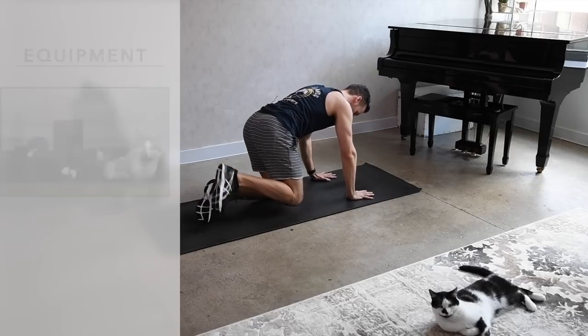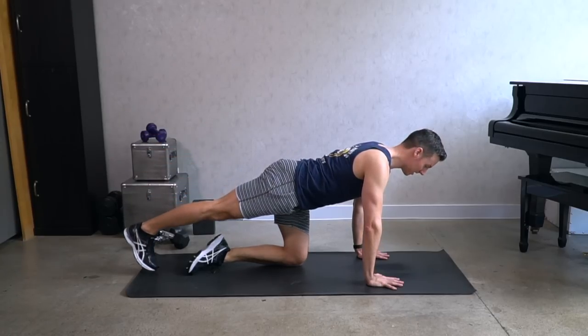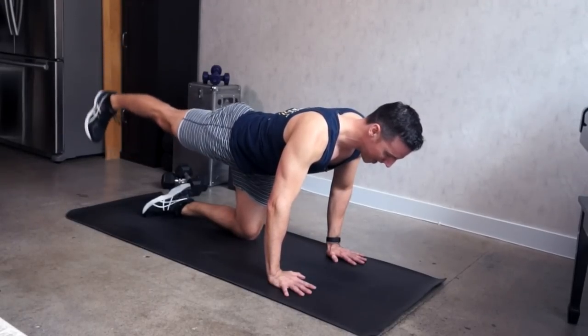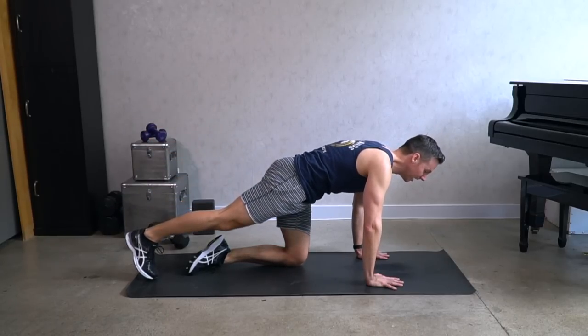Come onto your hands and knees and lift your right leg up. Let's start with lifts up and down. Squeeze the glutes, keep the right leg turned in, the toes are pointed down, and keep your core very strong so there's no movement in your spine.